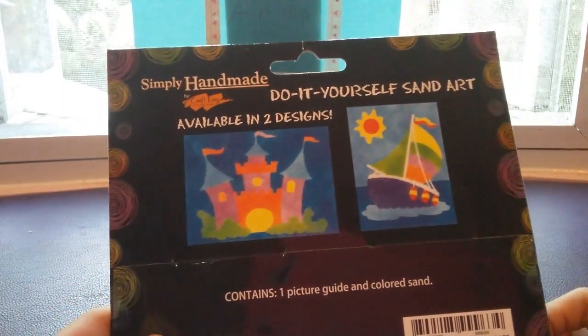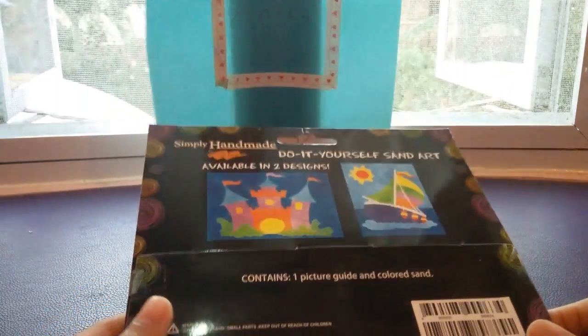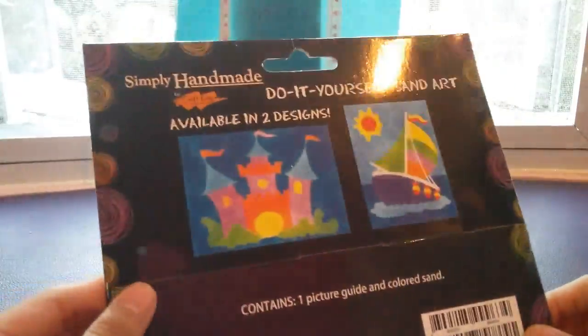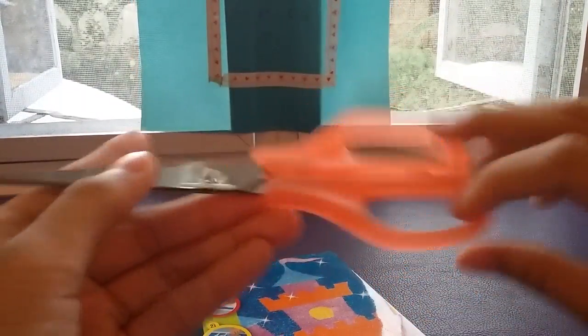So at the back, it says available in only two designs. It says it contains one picture guide and colored sand. So let's open this up. I found this orange-pink looking scissor, so it's pretty cool. I'm going to open this up.